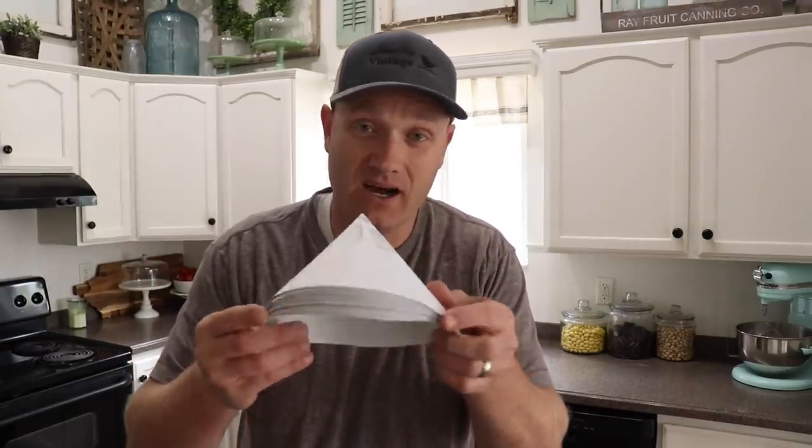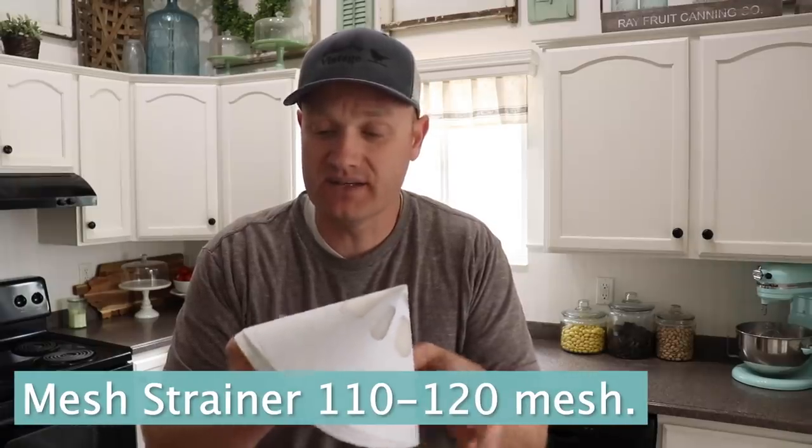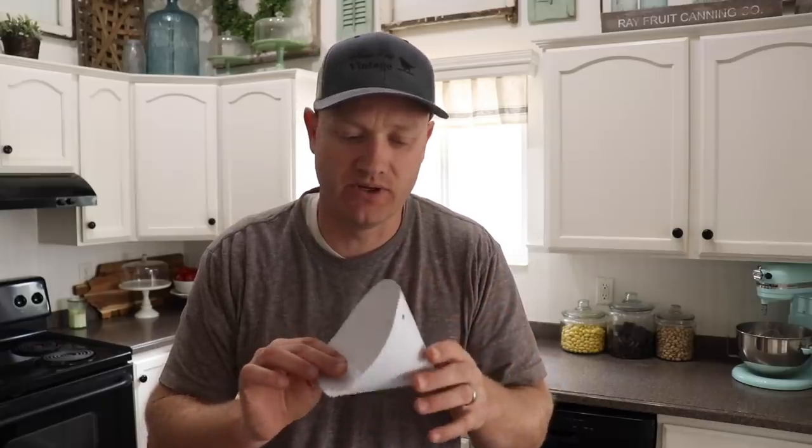Paint strainers — I get these in a hundred pack, 110 to 120 mesh. They also sell them at Harbor Freight for about $6 for a hundred disposable ones, so really inexpensive. For a long time I just used a mesh kitchen strainer for vegetables and that worked well too. It's important to strain your paint to get the best flow from the spray gun without any clogs.